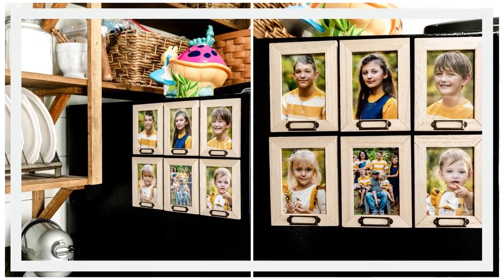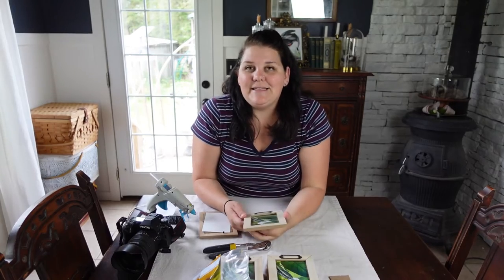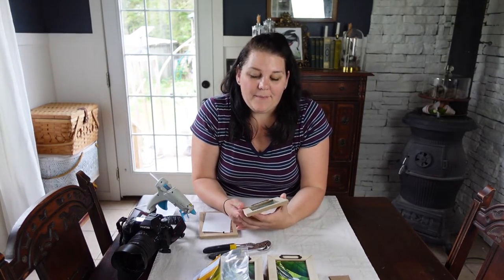So today I'm going to show you how I'm turning Dollar Tree frames into easy DIY photo frame refrigerator magnets.